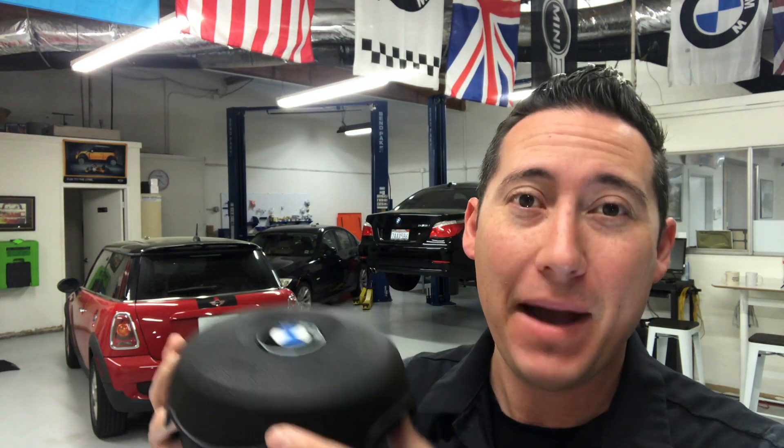Hello everybody, thanks again for tuning in to MikeMD. Today I'm going to be demonstrating the power of a passenger airbag. I was able to get my hands on one of these airbags, and I'm going to be demonstrating the power of this by detonating it with my phone on top.